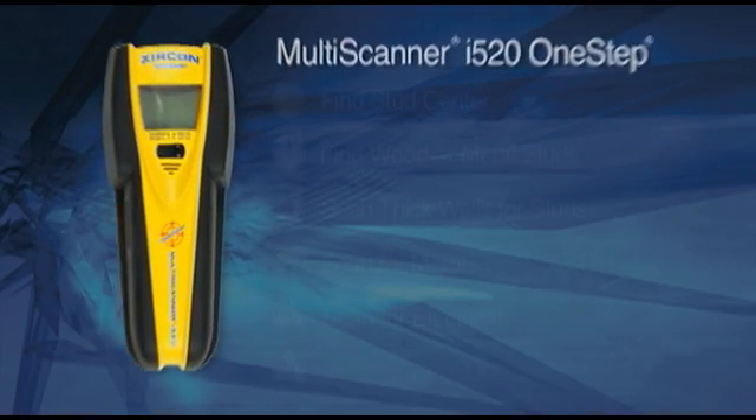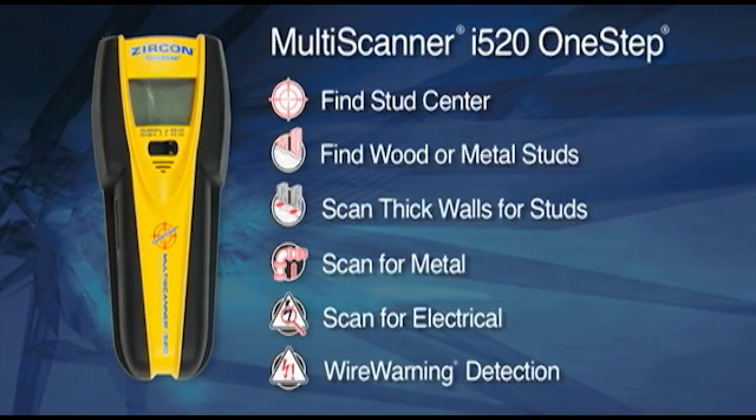The Multiscanner i520 One-Step makes stud finding fast and simple. The i520 uses patented center vision technology to find the center of studs. The ultra-bright display screen indicates direction, edges, and center of both wood and metal studs and joists.